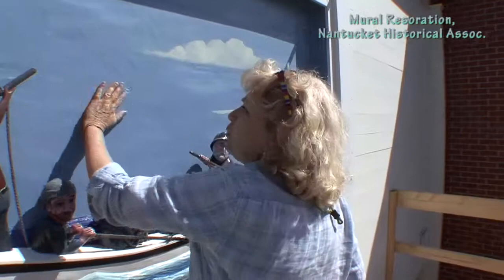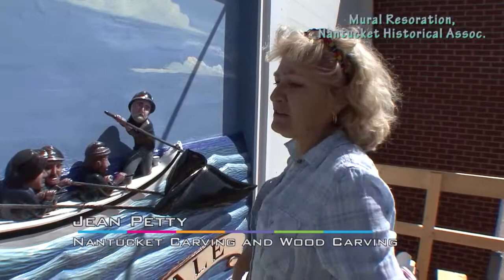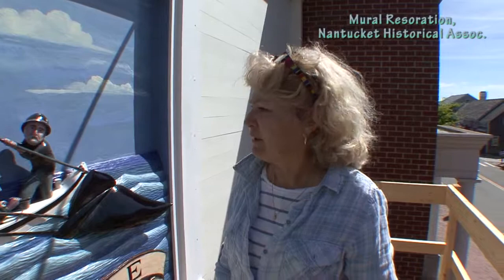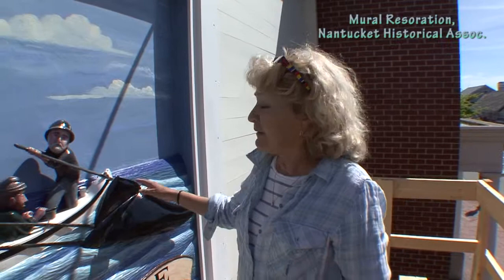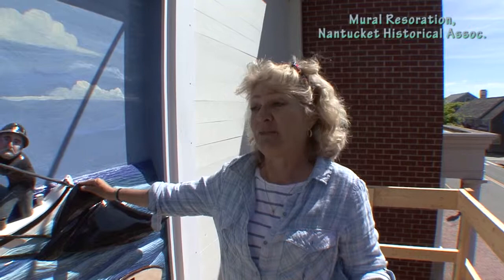When we get up here to check it out, this used to be all white and it was just totally peeled. The main thing is getting enough coats of paint on it now to get 10 to 12 years out of it. Is that what you expect again? Yes, that's fantastic. Is there a certain kind of paint that you use? It's Benjamin Moore high-gloss house paint.